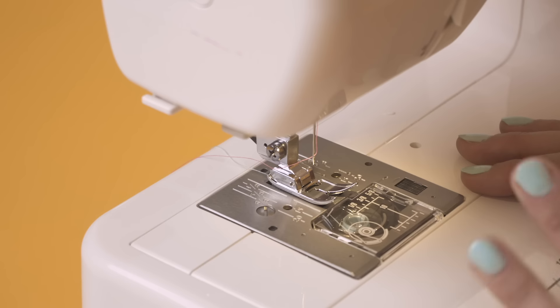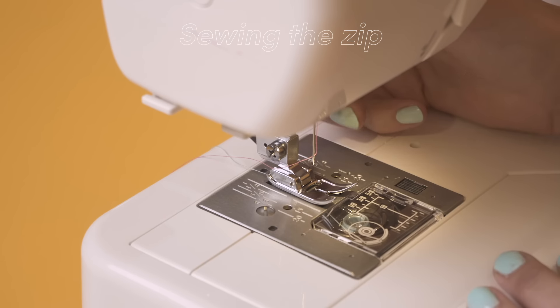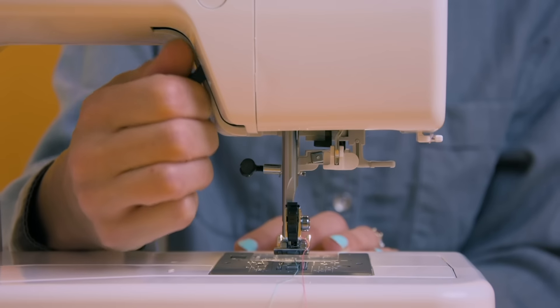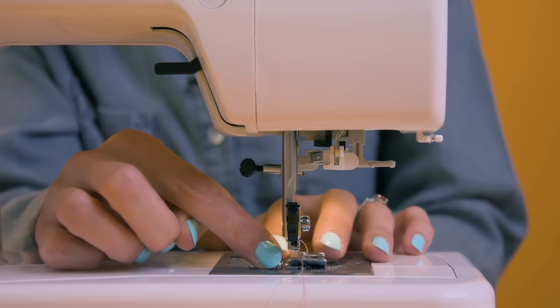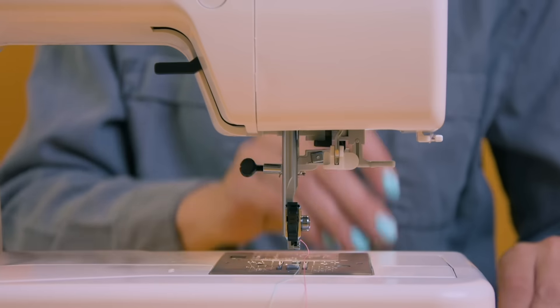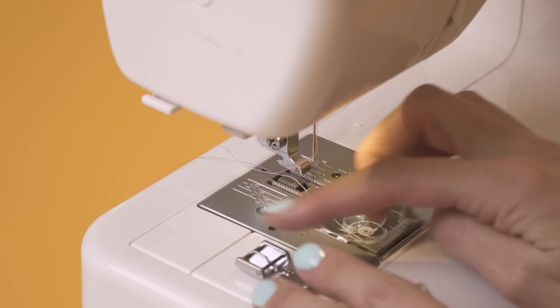What we need to do first is change to our zipper foot. So what I'm going to do is just lift up this lever here and press this — you'll see there's a little switch at the back. If we press that, the foot just drops straight out and then we can bring in our zipper foot, which looks like this.